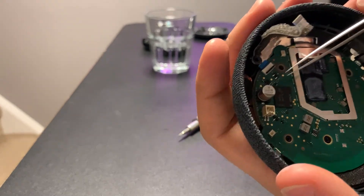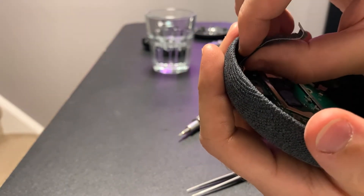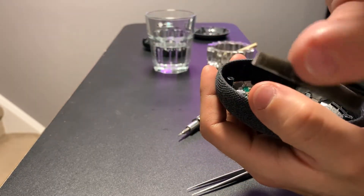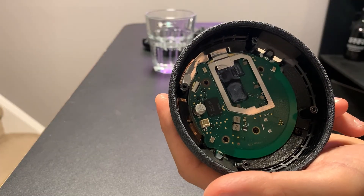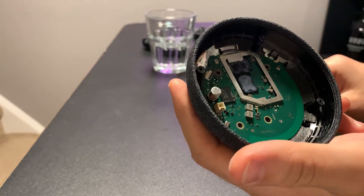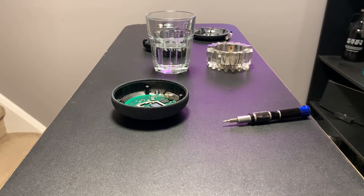There's another connector on the end here. Lift up the black latch and you can fully remove that. From here on, this piece is non-serviceable — the board is riveted to the case and you'll likely destroy it going any further than that. And that's how you tear down a Google Nest Mini second gen. Thanks for watching.